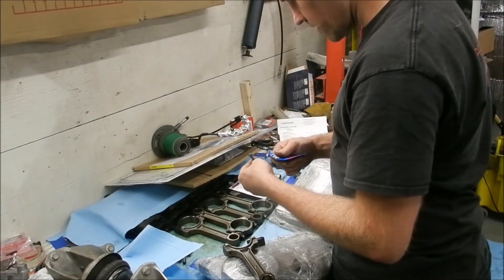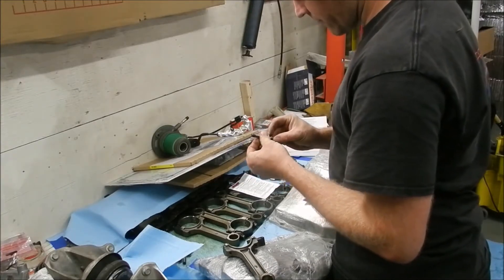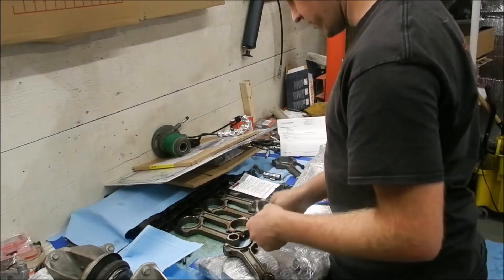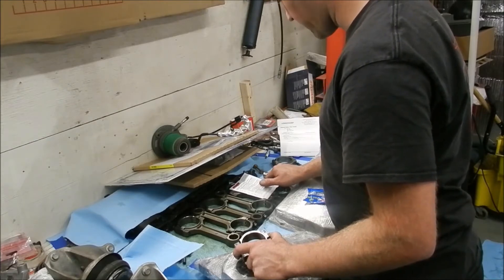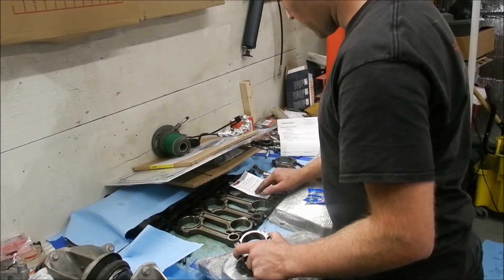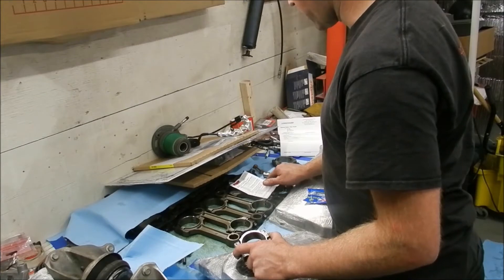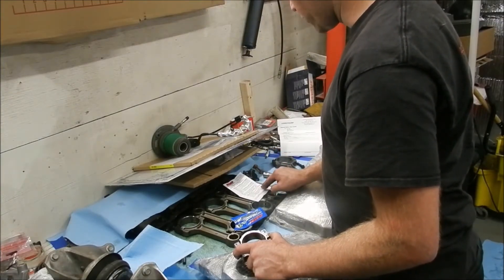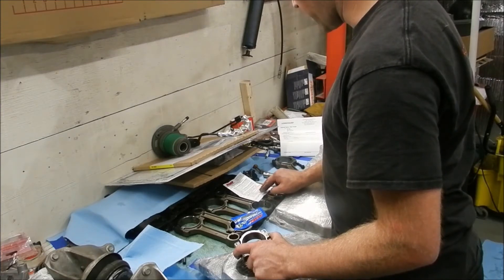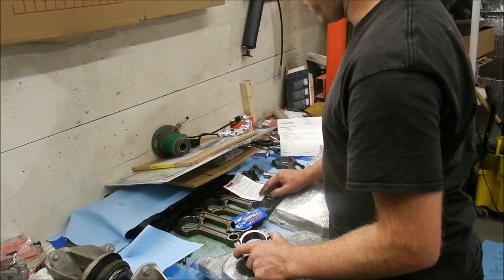Being ARP bolts, they require ARP lube, and they give you two options on this card. I do not have the bolt stretch tool yet — I plan on getting one. It says ARP recommends using the stretch method when tightening rod bolts, following the instructions for using a stretch gauge — stretch the bolts to .0065 to .0070 inches. If you do not have a stretch gauge, torque the bolts to 45 foot-pounds using ARP ultra torque fastener assembly lubricant. A log should be kept on the original non-torque length of each bolt. Bolts that have any permanent deformation or have increased in non-torque length by more than .01 of an inch should be replaced.